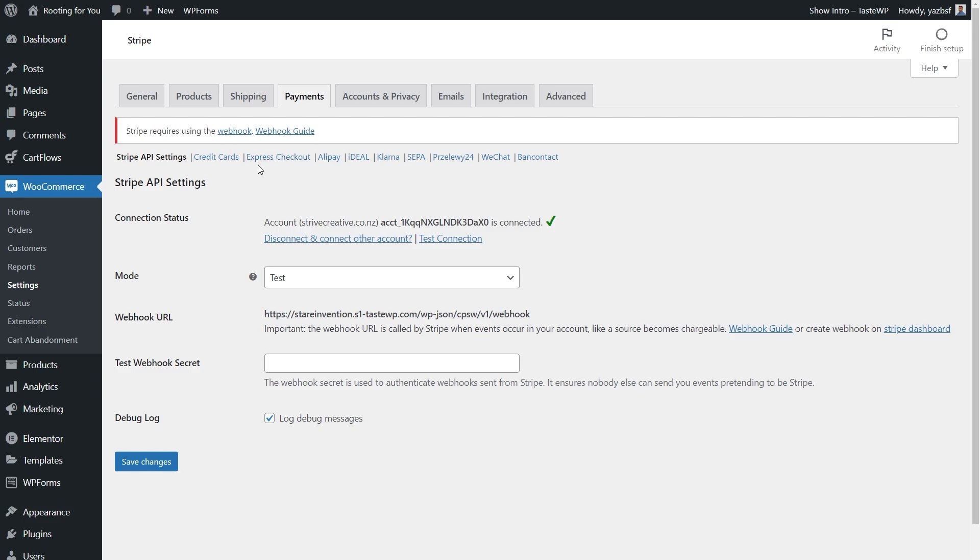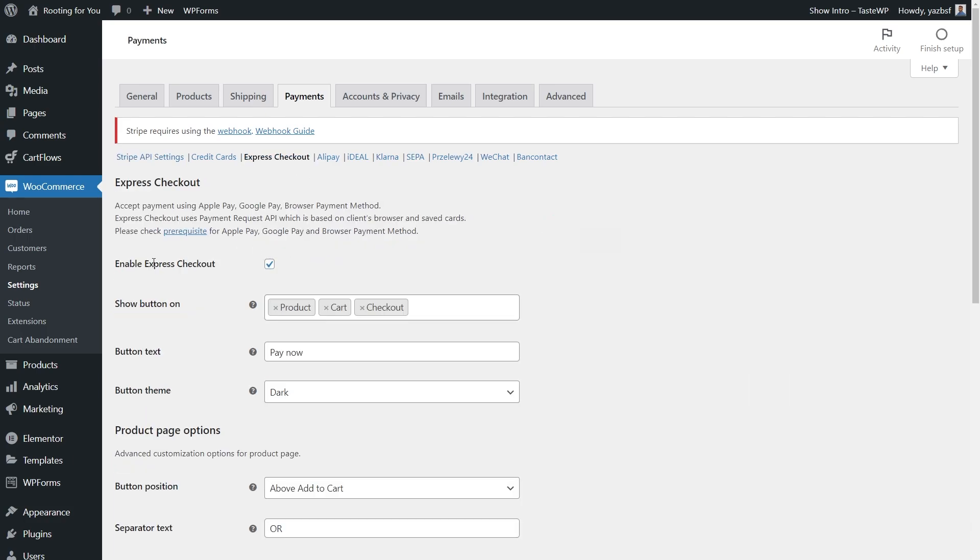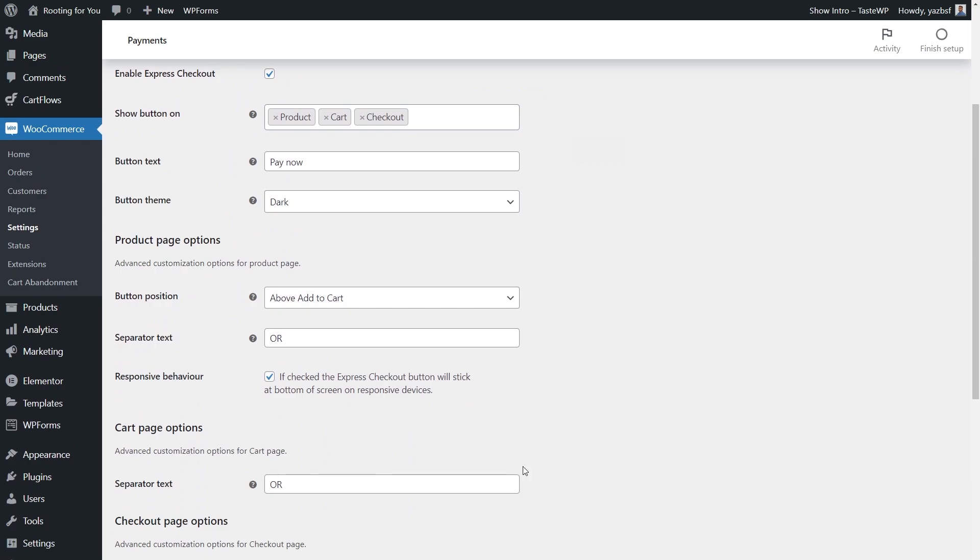Under Express Checkout settings, this is where we enable our Express Checkout button — that's the Apple Pay and Google Pay button. We've already got it enabled here, and if it's not, you can check that now. The first option, Show Button On, controls where the button appears on your store. Right now it's set to appear on the product page, the cart page, and the checkout page.